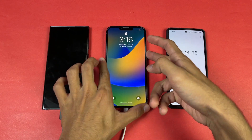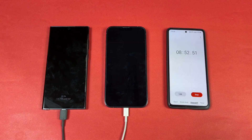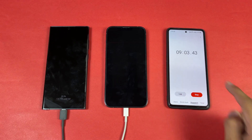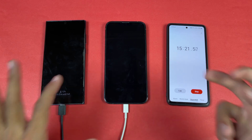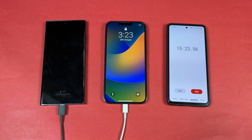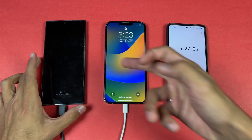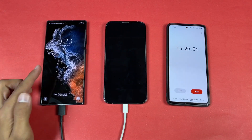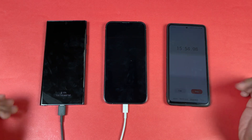At around 7 minutes in, the iPhone already shows 12% battery, taking the lead due to the Samsung's delayed start. I'll see you at 15 minutes. After 15 minutes of charging, the iPhone is at 22% battery while the Samsung is at 12% — though remember to subtract the seven-minute delay for the Samsung.